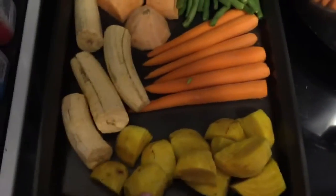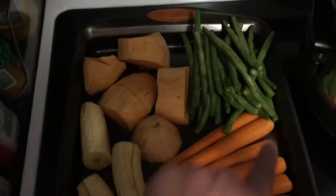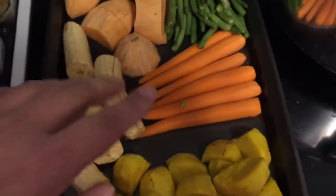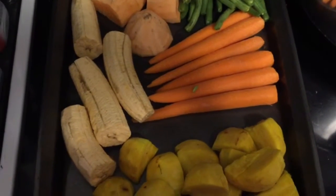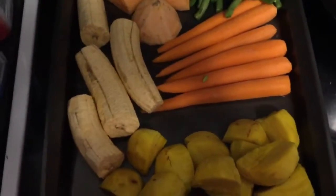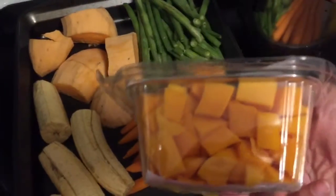So I have golden beets, carrots, green beans, sweet potato, plantains, and chicken. The only thing here that is not organic is the plantains — I haven't found organic ones, even at Whole Foods. I also have butternut squash that I cheated and bought already chopped because I hate cutting it.